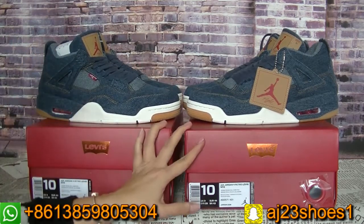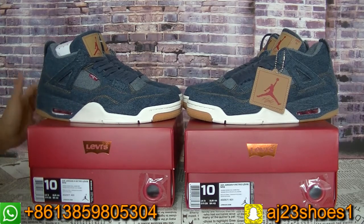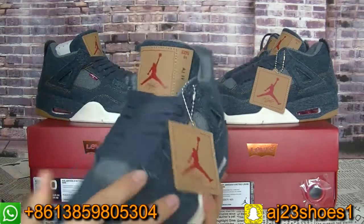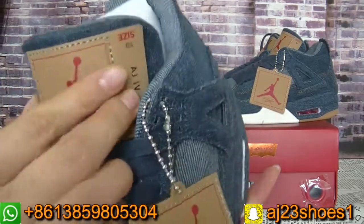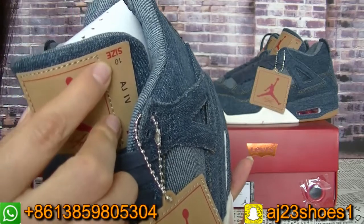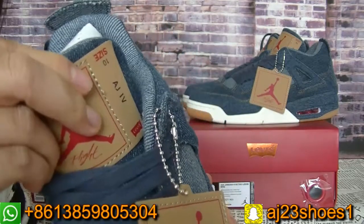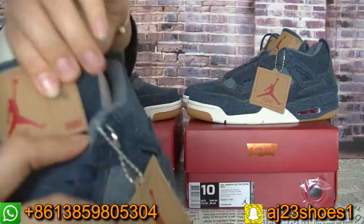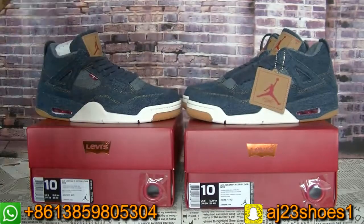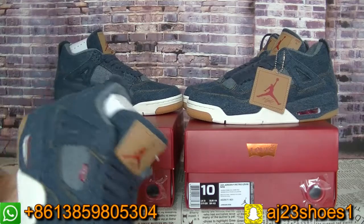These two pairs of suits are all size 10. On the suits tongue there is also size information here — the tongue also has the size 10 and the AJ4. Do you see it? And on here we have the rivets, so each pair sits also has details on the shoe tongue.